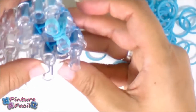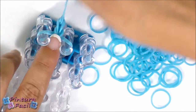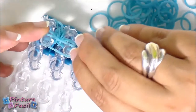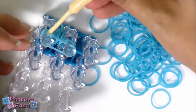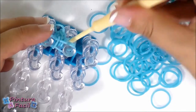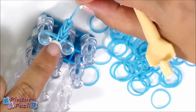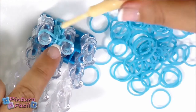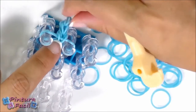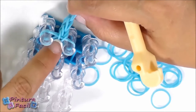I'm gonna turn it so you can watch it better. Push the bands down, pull over one side and then the other. This way you'll knit the bracelet. I'm gonna knit this bracelet by repeating those steps until having the length of my wrist, then I'll come back to put the flowers.